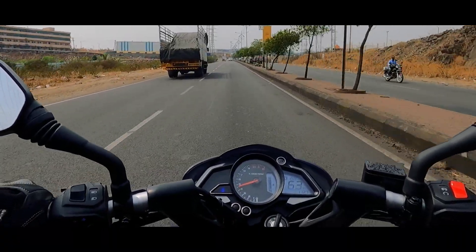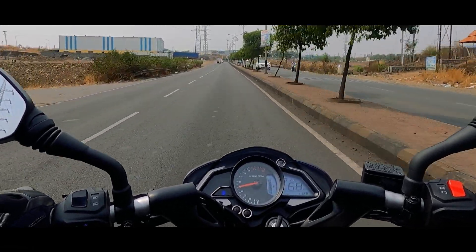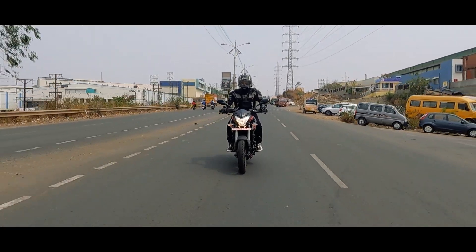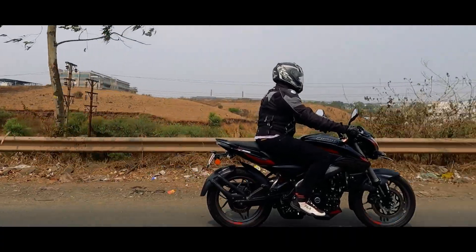Hello and welcome to Rev Explorers. As promised, we are back with the ride review of the 2023 Pulsar NS200. If you haven't checked out the walk-around review yet, the link will be on your screen, so go ahead and check out that video first and then we can start with the ride review.